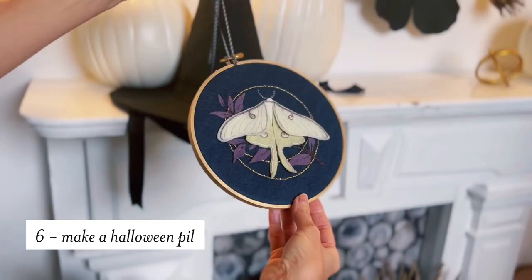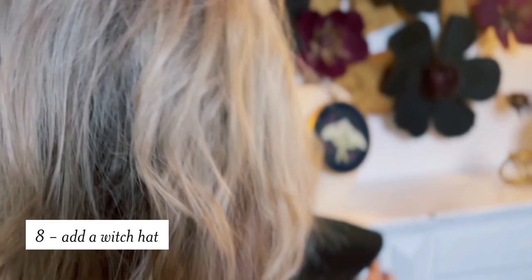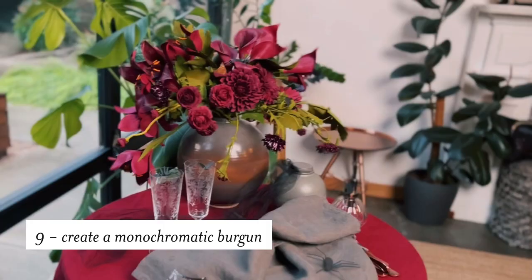Add a bespoke craft or artwork into your scene, like this embroidery — this is beautiful. And one of my favorite tips: you know how you decorate with hats in your house? Decorate with a witch hat. These witch hats aren't just made to put on top of your head. You can also create a monochromatic burgundy bouquet for your entry or your breakfast nook, and these are all made with paper flowers — which means they'll last forever.